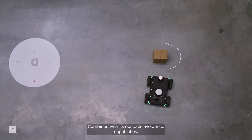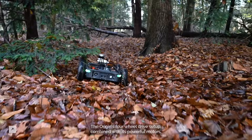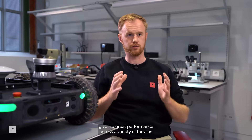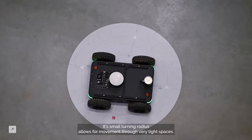Combined with its obstacle avoidance capabilities, the Origin is able to navigate fully autonomously. The Origin's 4WD setup, combined with its powerful motors, give it great performance across a variety of terrains. Its small turning radius allows for movement through very tight spaces.